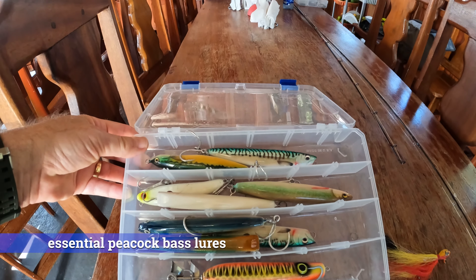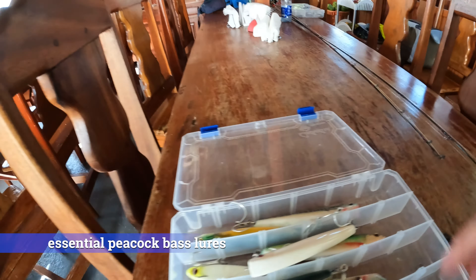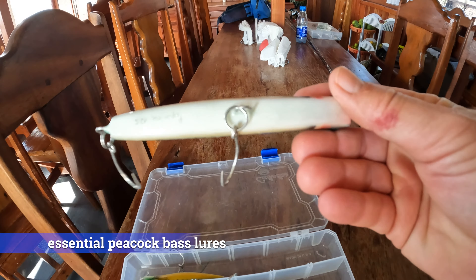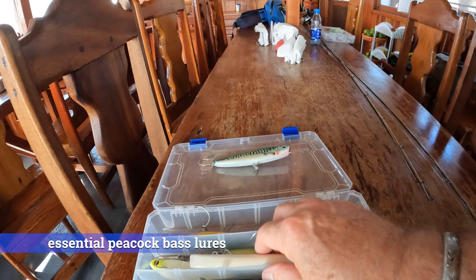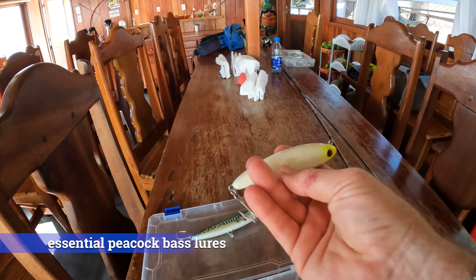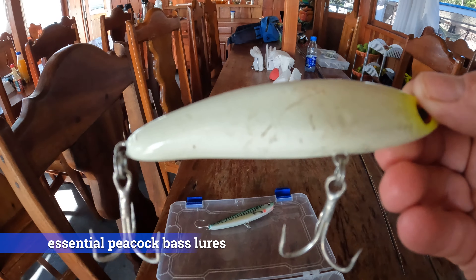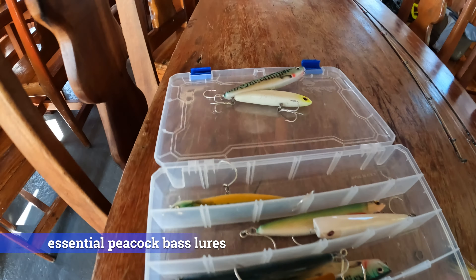Here we have more selection of various lures I've been using on this trip. Some of these were made by Igor, and I've had videos also comparing the two different lures. This one here is his popsticka — I've caught quite a few peacock bass on that. And this is a Brazilian lure I picked up in Manaus called the perversa. You can really see quite a bit of damage this one has gone through with various sized peacock bass, wolf fish, and some other assorted ones.